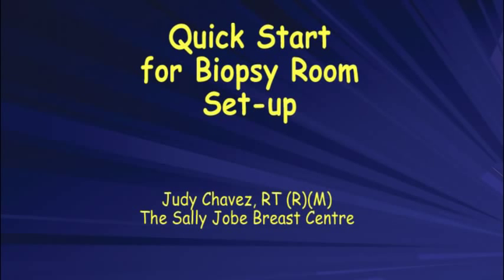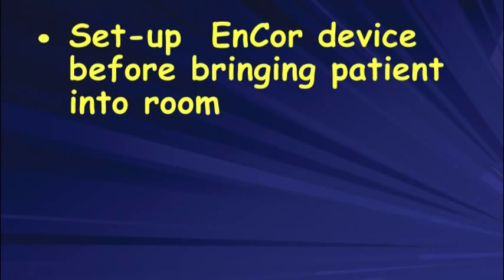Welcome everyone. I'm going to share some tips on setting up the Encore machine. We tend to do all this setup before we bring the patient into the room — it just makes things a little friendlier for the patient, and we keep everything covered up to make sure we don't have any problems.